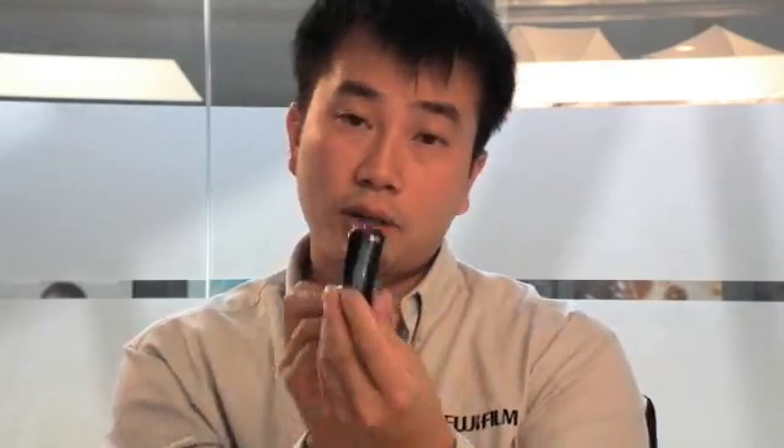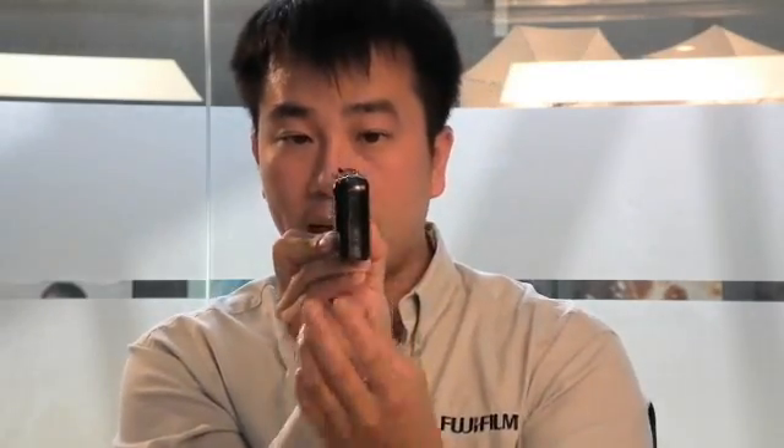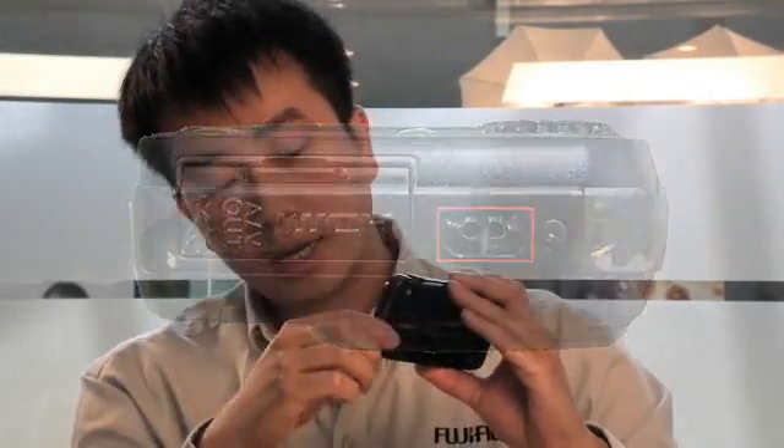If we take a look now at the sides, one of the sides is of course blank, but the other interesting side is where the strap is attached so that you don't drop the camera. And if we open up this little cover, there's actually a mini HDMI connector that allows you to connect to a 3D ready television. So you can actually play 3D images off of this camera directly to one of these 3D ready TVs. You can also play 2D images in HD to that TV using that port, and 3D videos as well. There's also a USB port on the side for you to download images to the computer.